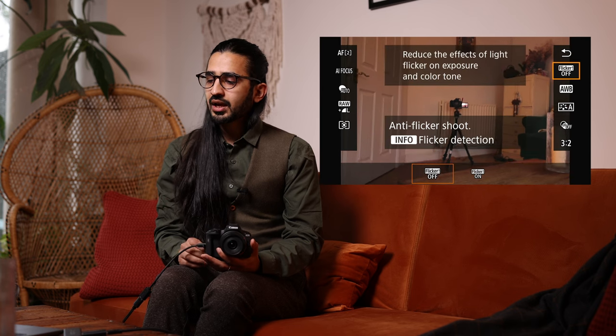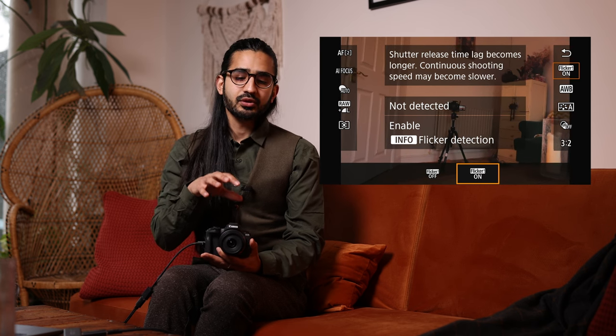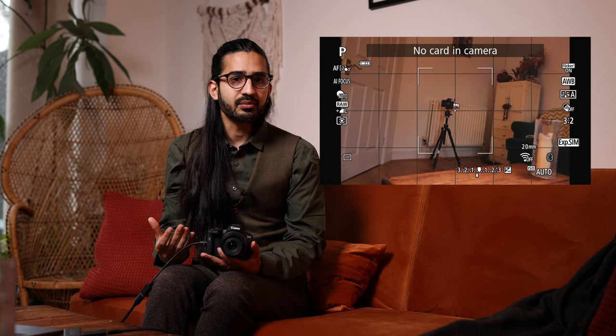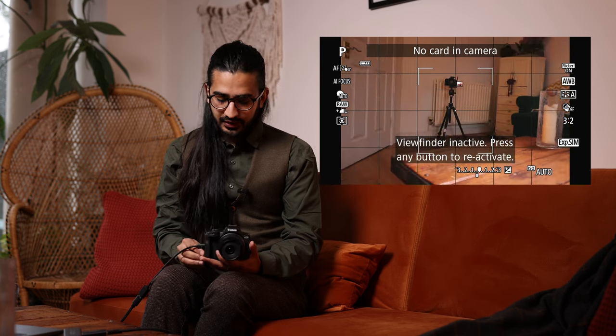On the other side we have Anti-Flicker Shoot. This is a really clever piece of technology that gives you more consistent lighting results when shooting indoors under artificial light. Artificial lights flicker — the camera detects that wave of light and takes a picture at the peak every single time. This gives you much more consistent lighting. It does slow burst mode down slightly to ensure it hits those peaks, but the results are well worth it.